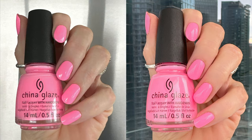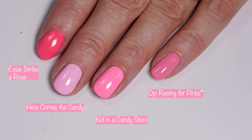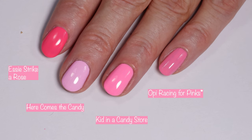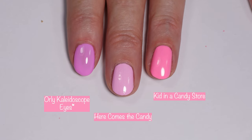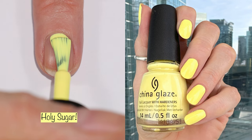This is an absolutely gorgeous polish. In comparisons, I pulled out SE Striker Rose since it's a neon and I don't have a ton of polishes close to Kid in a Candy Store. You can also see how Kid in a Candy Store compares to Here Comes the Candy, and OPI Racing for Pinks, which is a similar tone but maybe a little darker. Orly Kaleidoscope Eyes is quite a bit more purple.